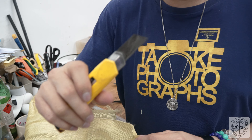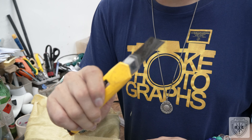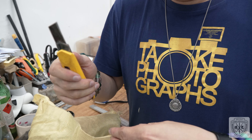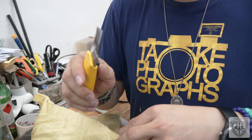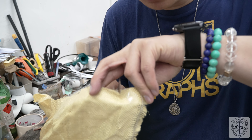Even with the specially made scissors, it doesn't cut. Only a little bit. So you see how strong this material is.